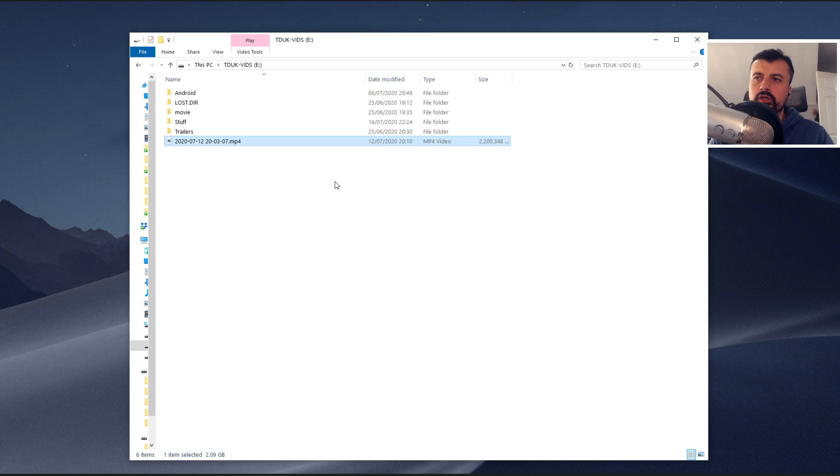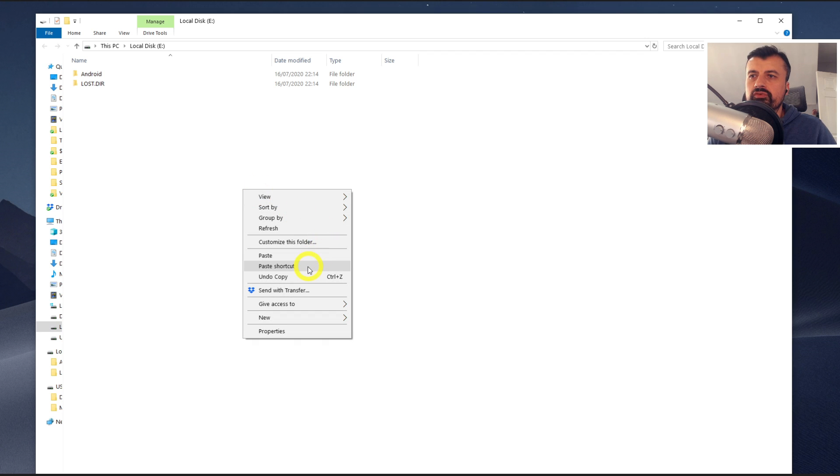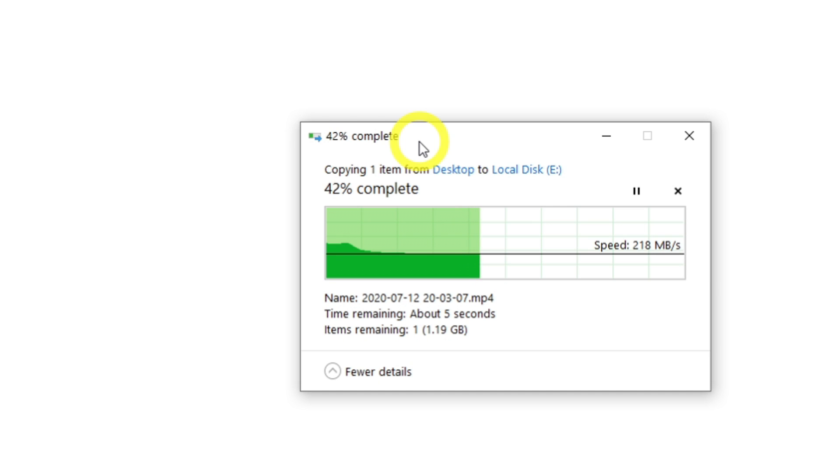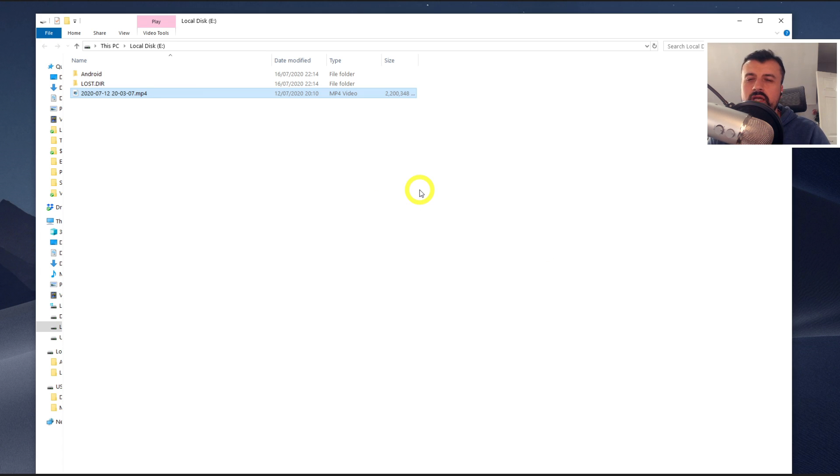That took about four minutes to copy across that 2.2 gigabyte file. Let me now show you what difference an SSD drive can make. Here is my SSD drive. Let me paste across that same 2.2 gig file — click on paste and just look at that. That's pushing some serious amounts of data, writing 2.2 gigs onto the SSD drive in less than 10 seconds, showing you how fast an SSD is compared to a typical USB drive.